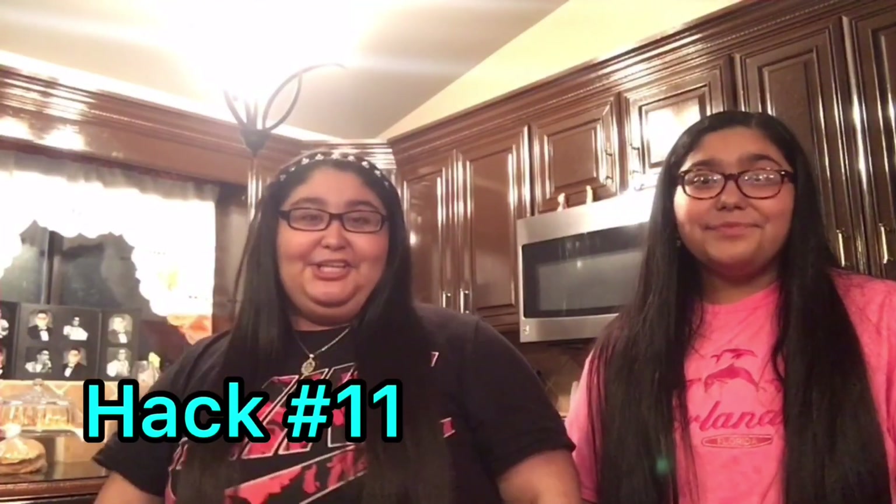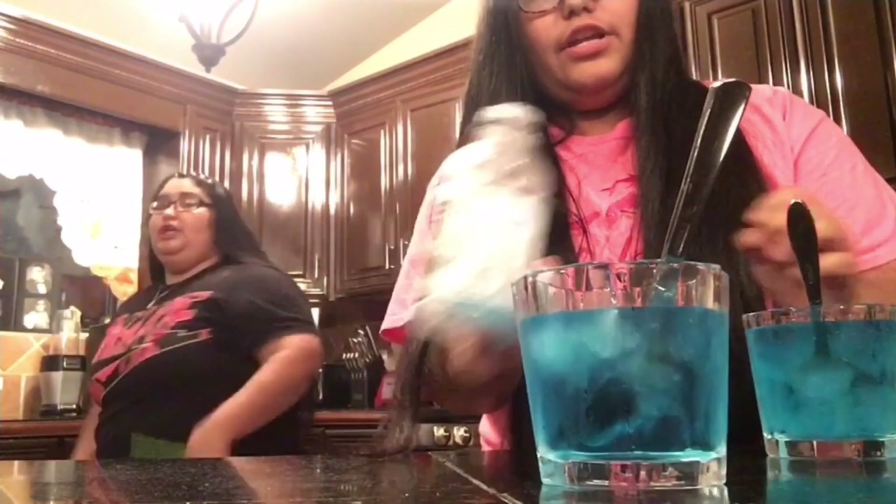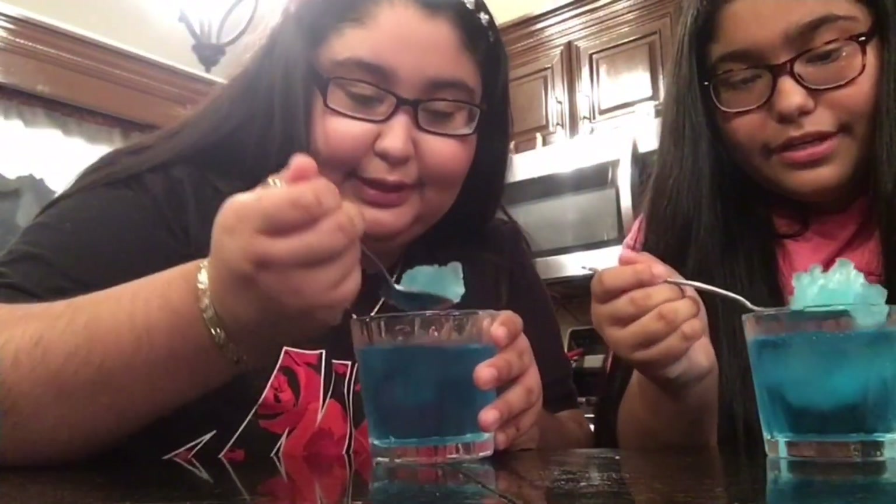For the last TikTok hack, all we need is a Powerade. We put it in the freezer for about two hours, and those two hours have passed. Now we're going to get them out, bang them because they've been in the freezer like the video said, and this life hack is supposed to make it into a Powerade slushie. We pour it into a glass — it works! It's like the juice but with ice. You just need to use a little bit more. Now we're going to try it.